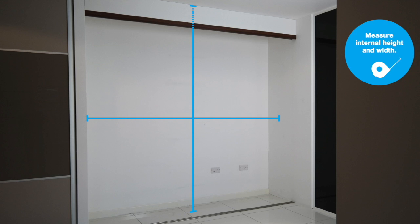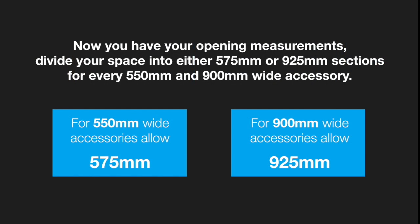Firstly, measure the internal height and width of the opening. For every 550mm wide accessory, allow for 575mm, and for every 900mm accessory, allow for 925mm. This takes into account the width of each stanchion.